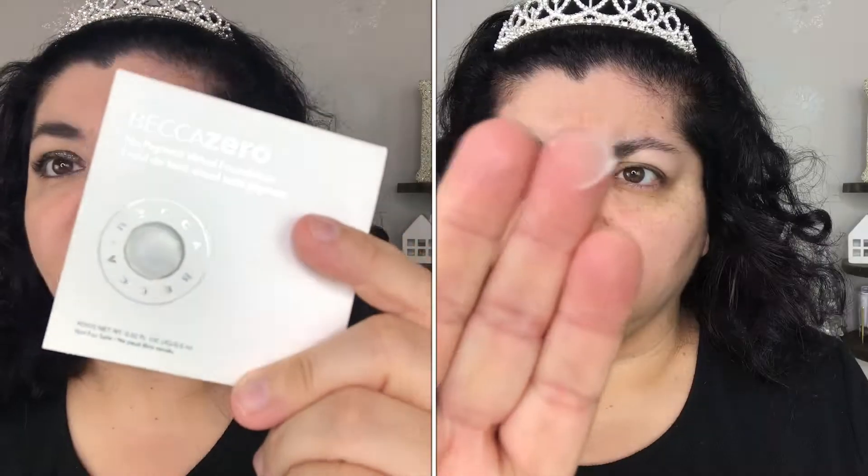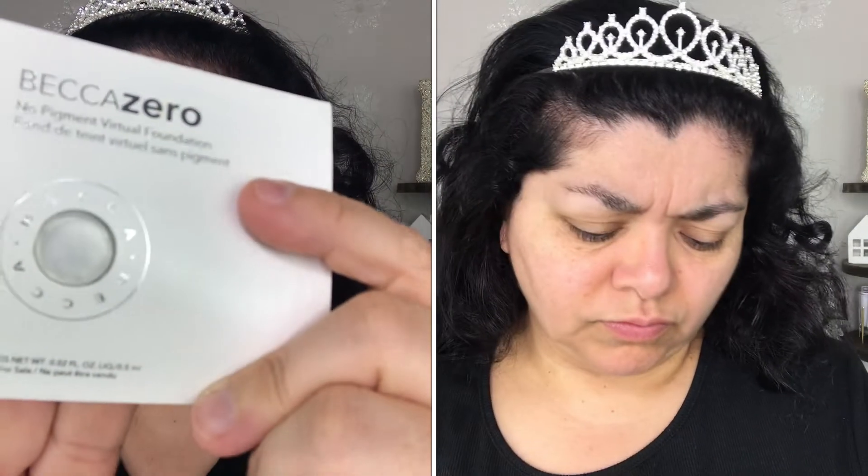The first item, and this is something that when it came out everyone was talking about it. I don't know if it came out this year or last year but it didn't come out very long ago, and this is the Becca Zero No Pigment Virtual Foundation. It is supposed to be like a clear, silicone-y gel sort of thing and it's supposed to be a foundation that blurs out imperfections.